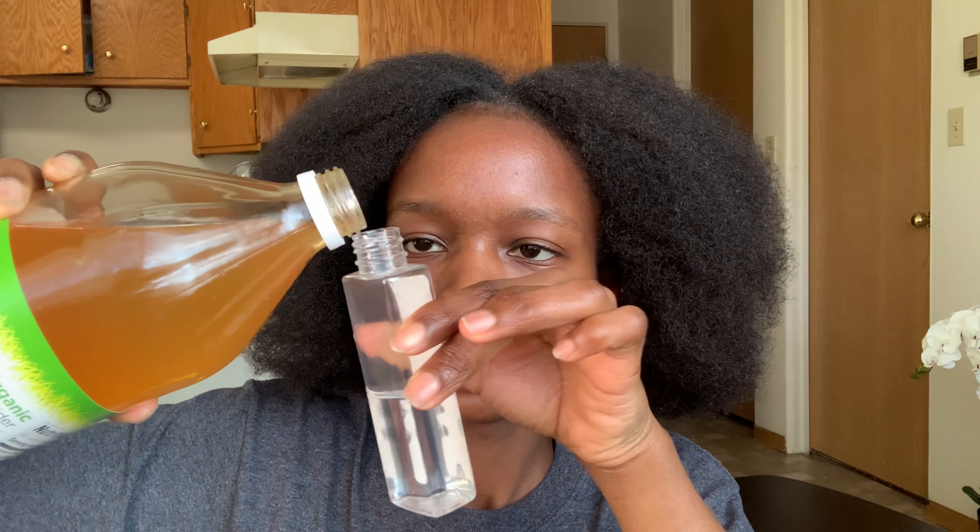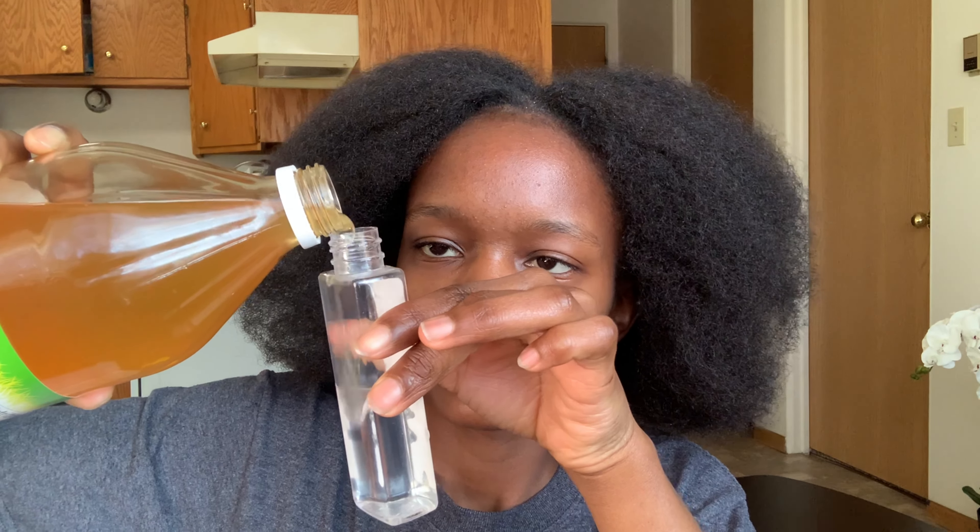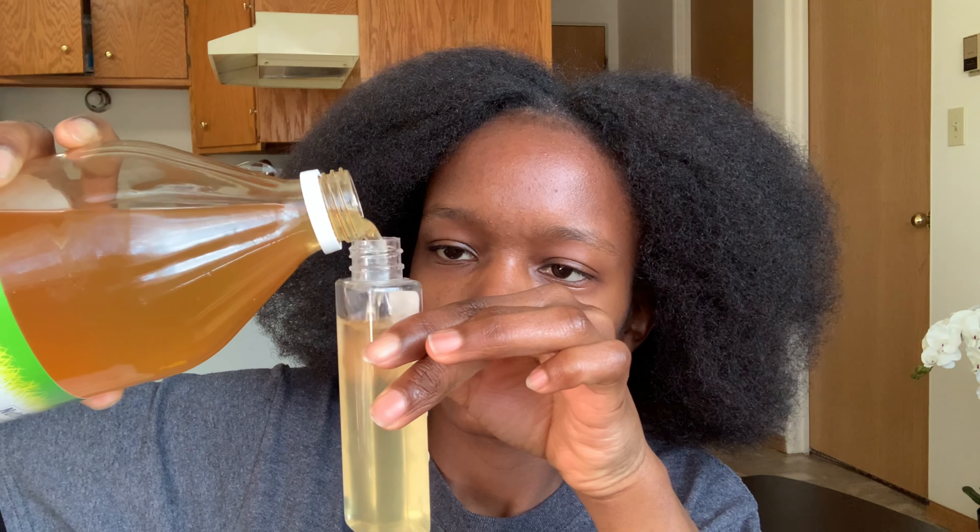Opening this thing is quite a struggle — there we go. I'm going to grab that and add the apple cider vinegar. There we go, I think that's good enough. It smells really bad.